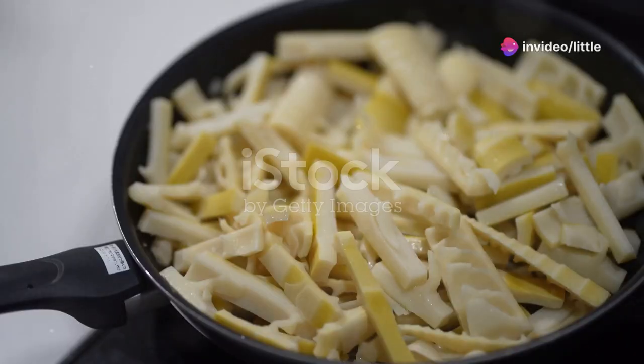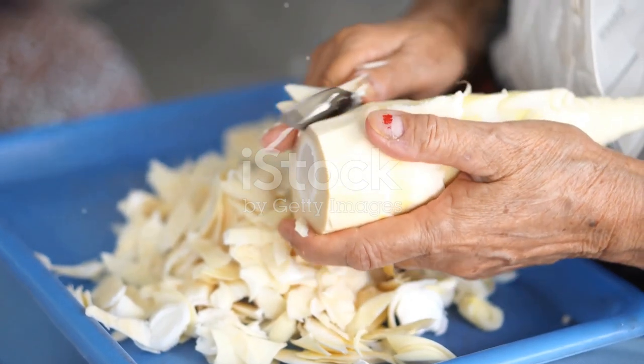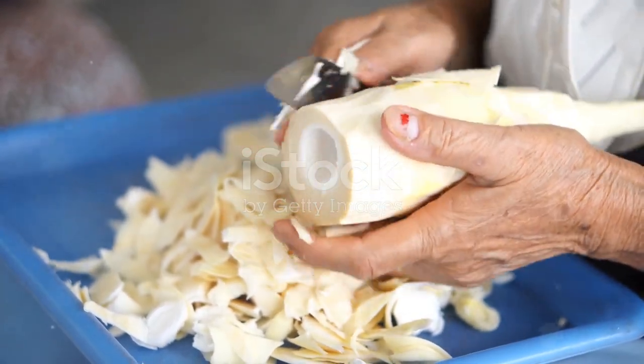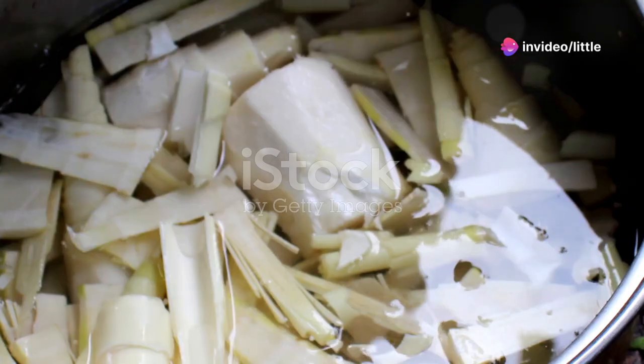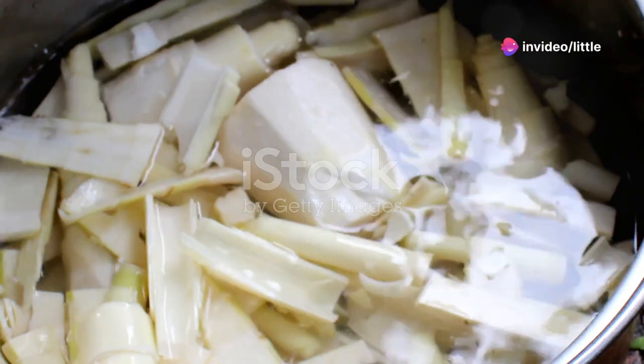Next, it's time to prepare those shoots for cooking. Start by peeling off the tough outer layers until you get to the tender core. This can be a bit of a workout, but trust me, it's worth it. Once peeled, slice the shoot into thin rounds.